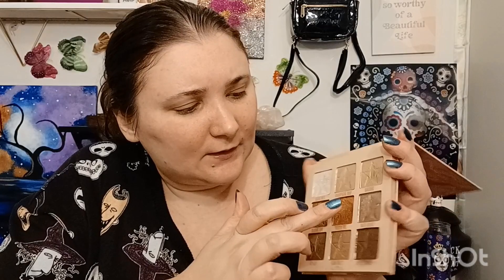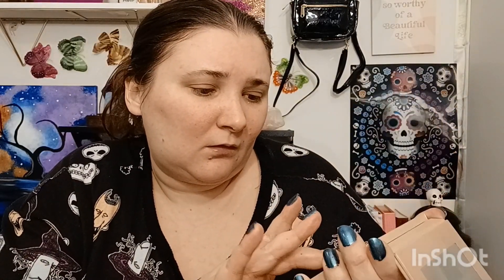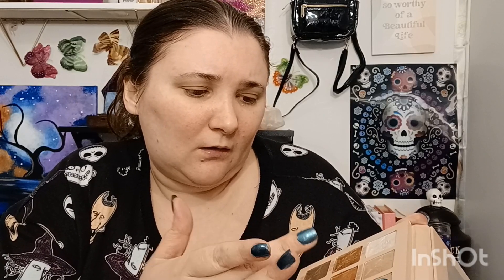I'm definitely going to have to use my finger for this — I'm going to do this fire shade. I didn't realize it was a duochrome shade — this is definitely a duochrome shade. It shifts. Yeah, this is a duochrome shade, I didn't realize that before.